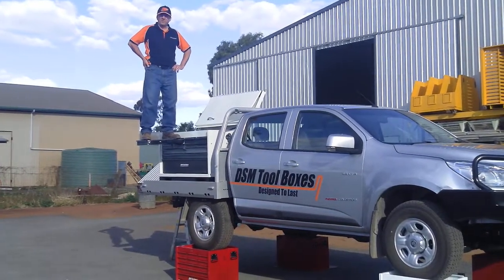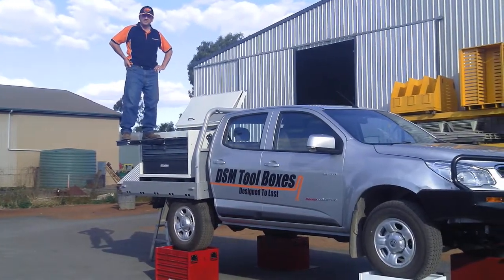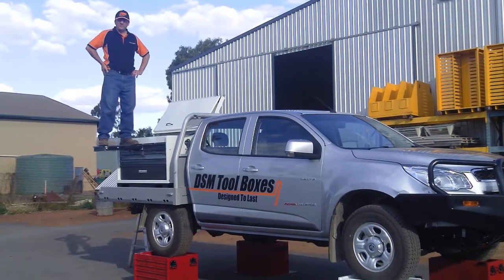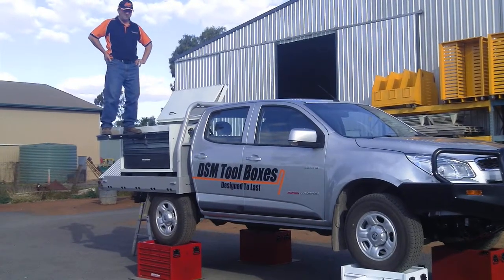As you can see, they'll support my weight with great ease. And as you can see underneath me, all my toolboxes will take the weight of this ute, plus me, plus this box.